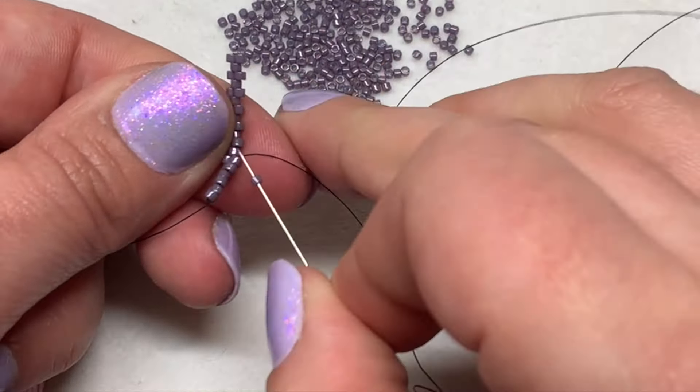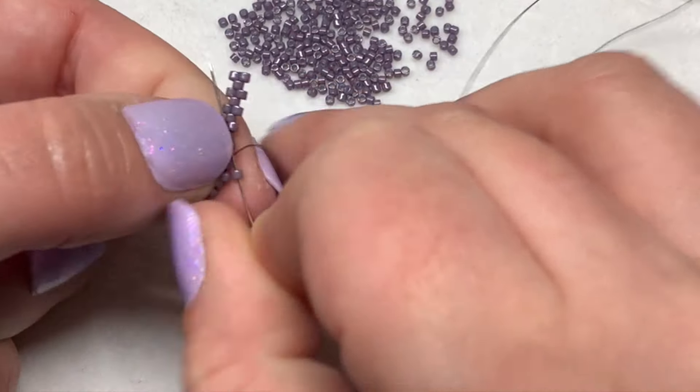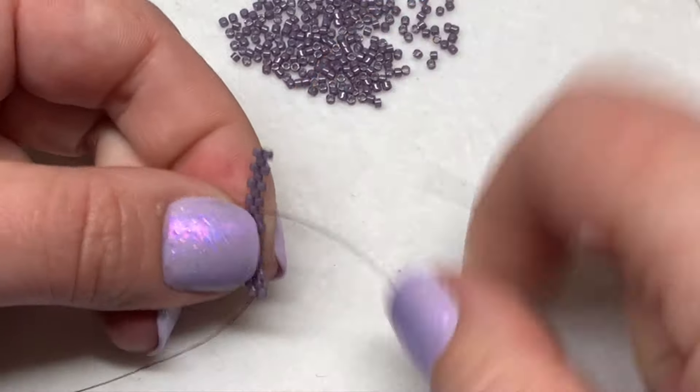Keep going until you have a total of 5 beads on each row. Then I'll show you how to zip them up and close the beads into a loop.